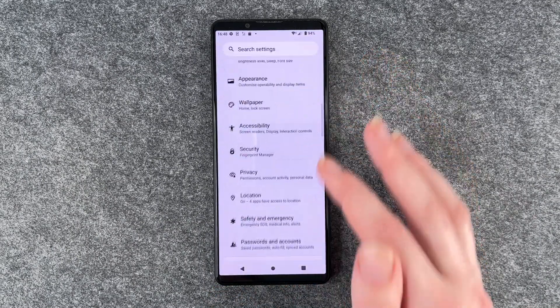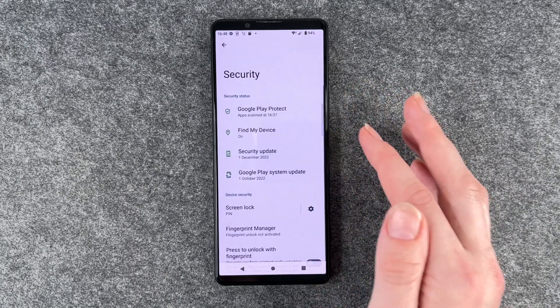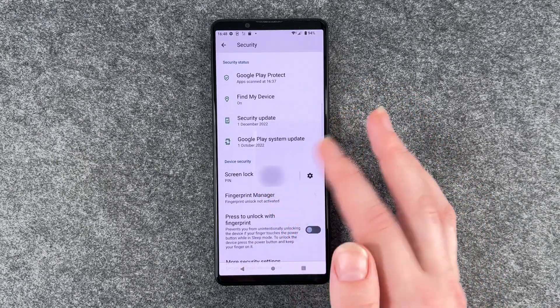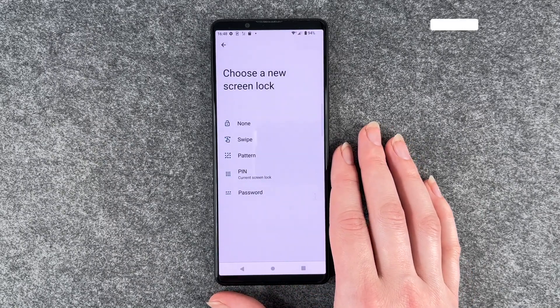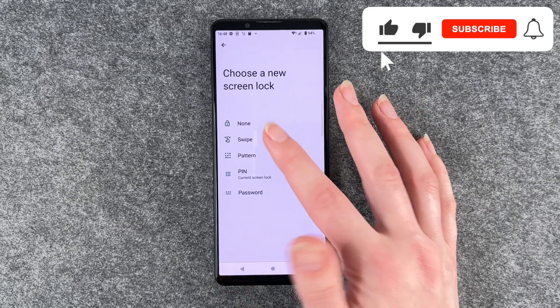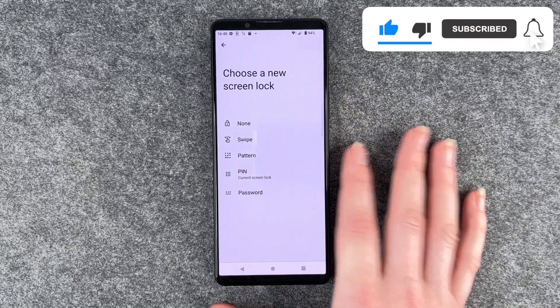For that you want to go to your settings, then go to security and go to screen lock. We need to enter our pin and then we can choose between none, a swipe, a pattern, a pin, or a password.